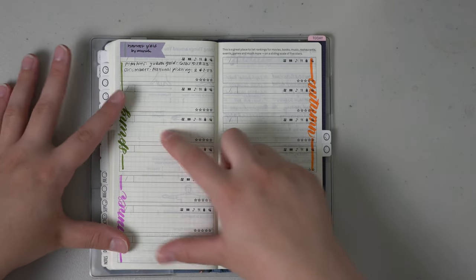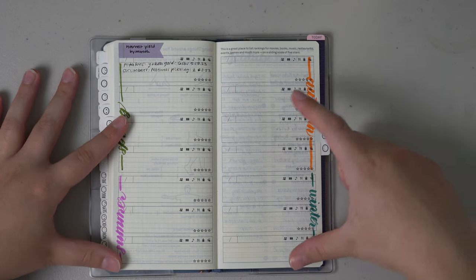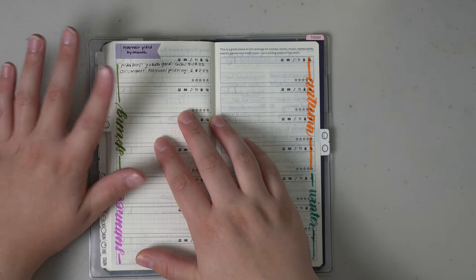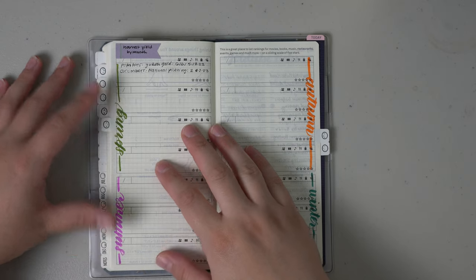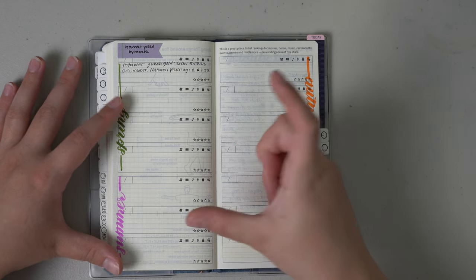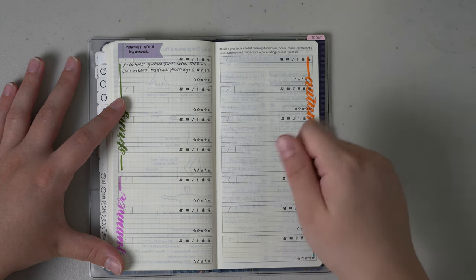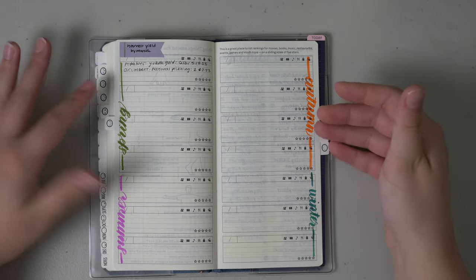The next section is the favorites section on the Hobonichi Weeks, where I broke it up into spring, summer, autumn, and winter to track what I planted, what I harvested, and the yield. I haven't harvested too much yet, but I did get my potatoes — Yukon Gold variety — and got six pounds, which was pretty standard considering I had them in a small pot. For cucumbers, I'm counting them by number right now since they're growing at different stages; I've harvested about six so far. I try to harvest them at a good size for pickles and for cutting in salads.